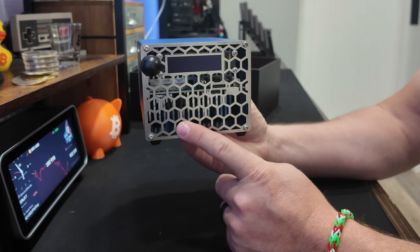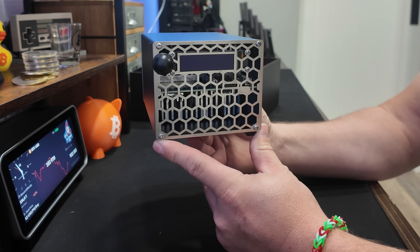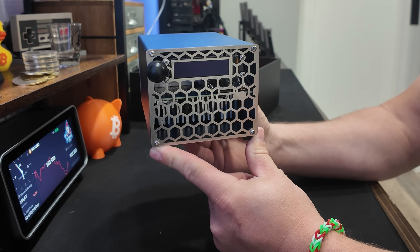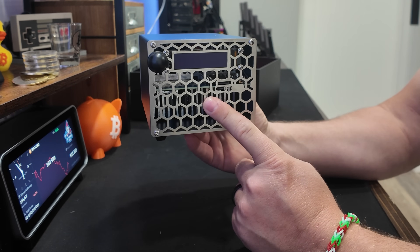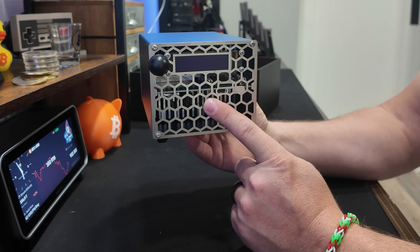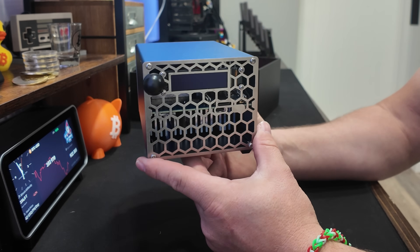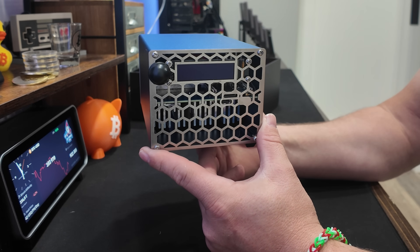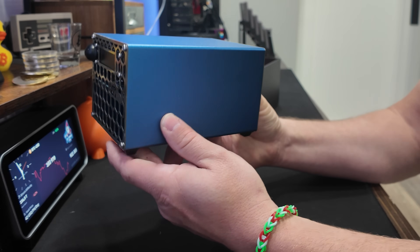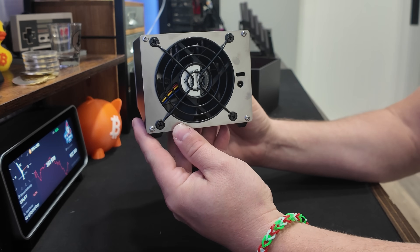This is a home solo Bitcoin miner, and it's coming in at seven terahash. It's absolutely wild how far solo Bitcoin miner hash rate has improved - just increasing day by day. Next we're going to be talking about 10 terahash if things keep up. It's crazy to think that out of just this little box we're getting seven terahash.